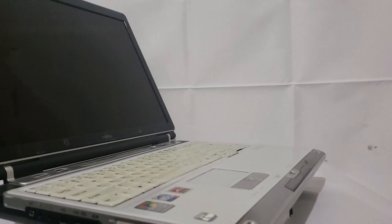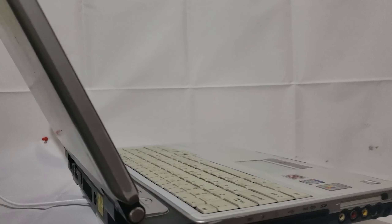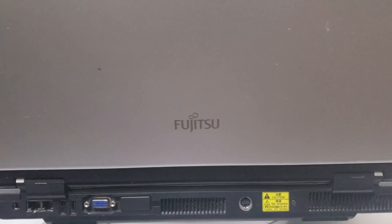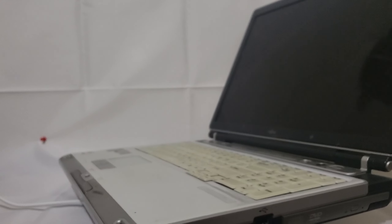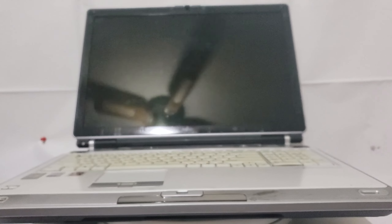Moving on with the lid open, we can see that the keyboard has yellowed over the years — it's supposed to be the same color as the chassis. I don't know why only the keyboard has yellowed and not the rest of it. We can also see how big the screen actually is, and the touchpad is sitting in the right spot, though it's not too big. We could definitely make it bigger by making those buttons smaller.